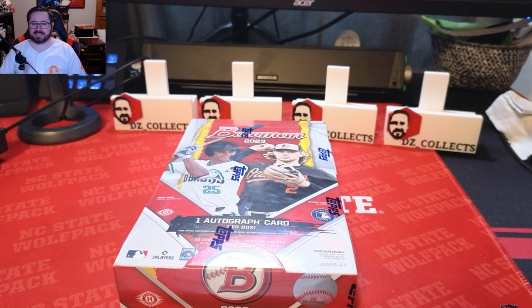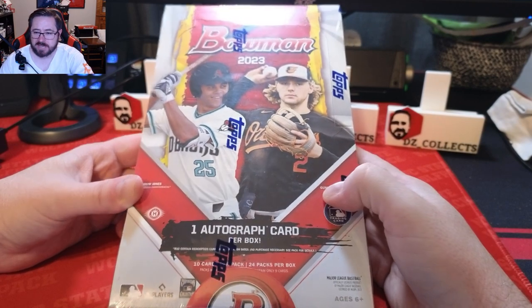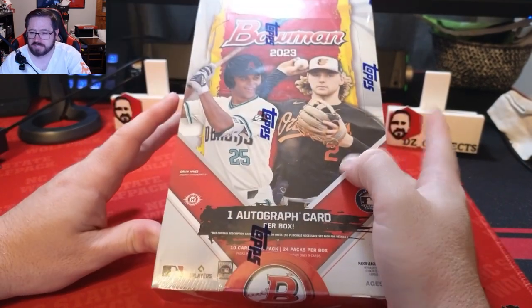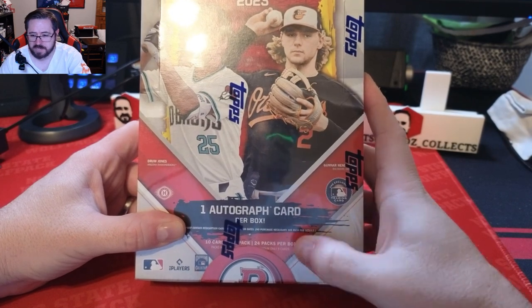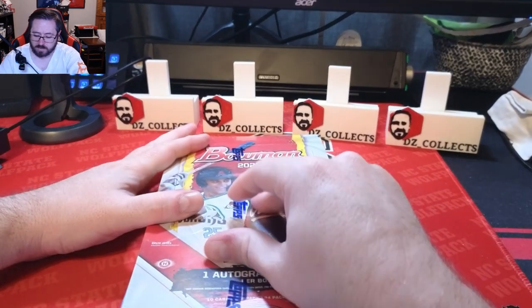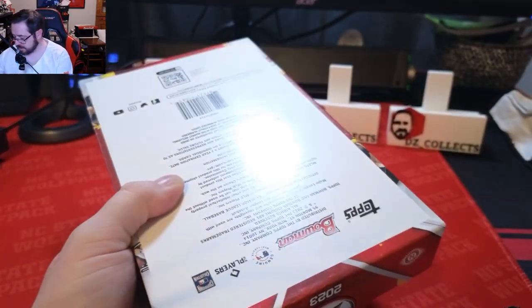Welcome back to another DZ Collects video. Today we have the brand new 2023 Bowman, which just came out today. We bought the hobby box at $289.99 from my local hobby shop; you can also get it on the Topps website for $279.99. There's one auto per box, 10 cards per pack, with 24 packs per box — so you get a lot of cards. This is going to be a longer video.